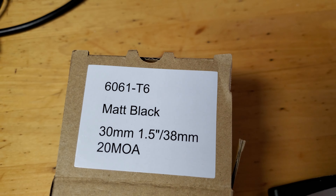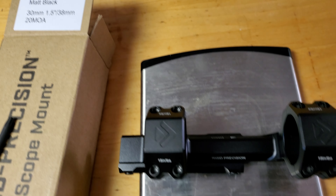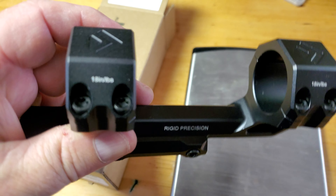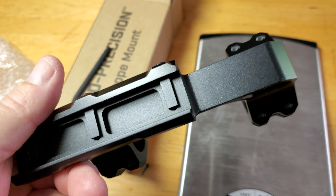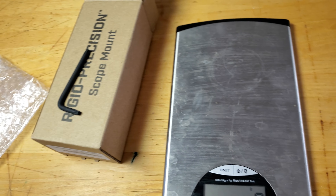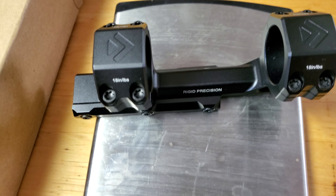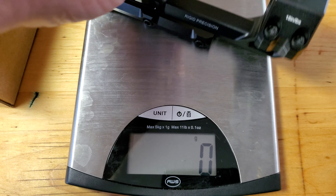This is the scope mount itself. It's in 6061T6 alloy. It's really well anodised. It's got some nice markings on there for the torque fittings for each screw. I've looked around on this thing and I can't see any chips on it from the anodising. Everything looks aligned, and I've got to say I'm actually really impressed with this. It's kind of heavy at 196 grams, but it is very, very well made.